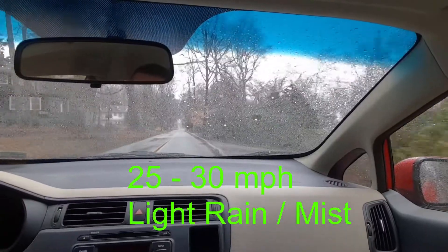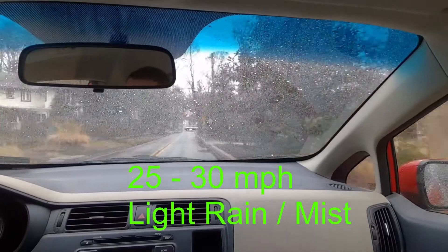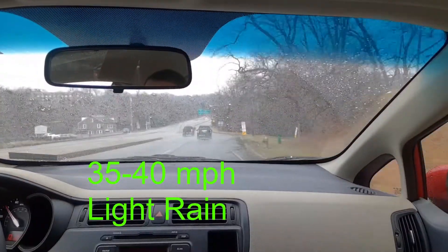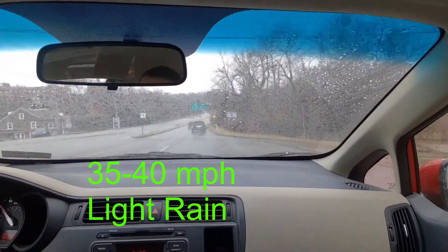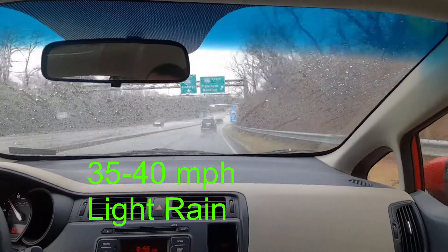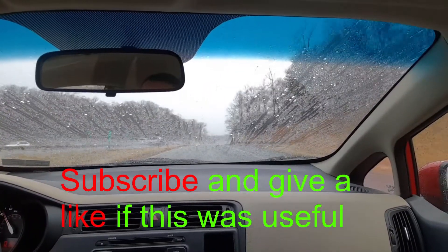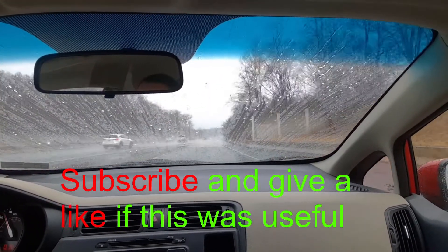Rain-X doesn't really do too much unless you're above probably about 40 miles per hour. So at about 40 miles per hour I start to see the droplets coming up the windshield. You can see on the right-hand side — as we go above 40 miles per hour you start to see all the rain droplets coming up the windshield.